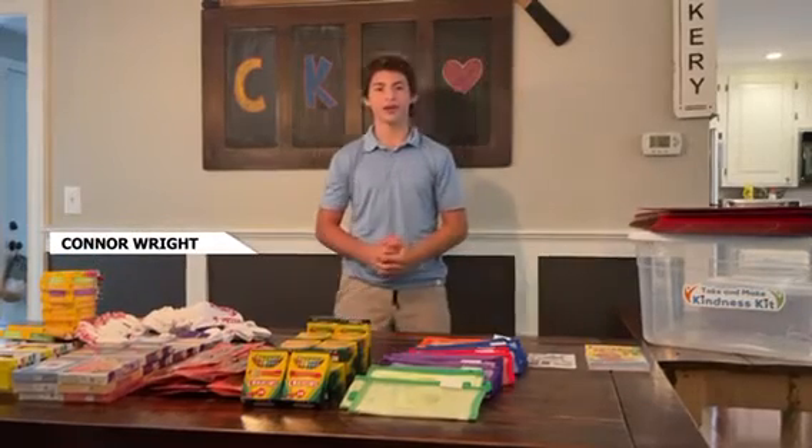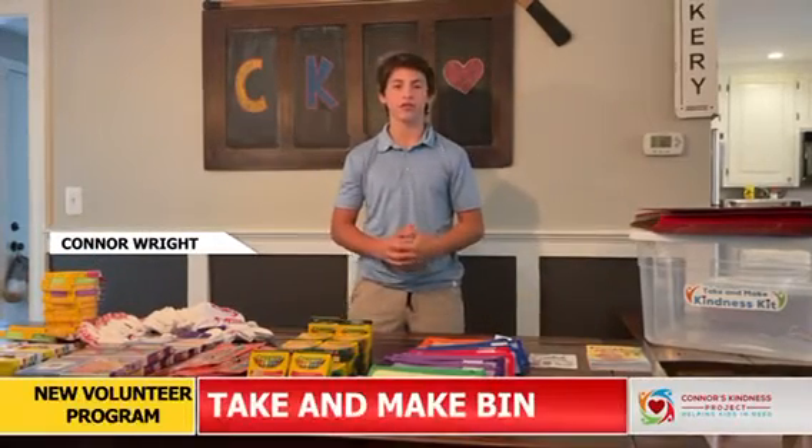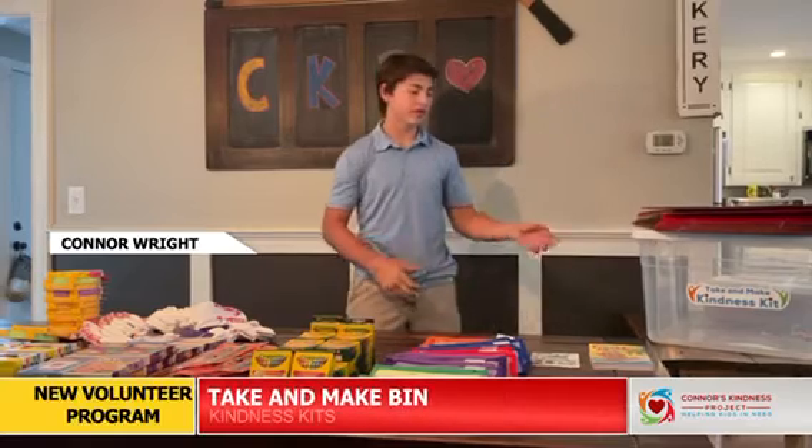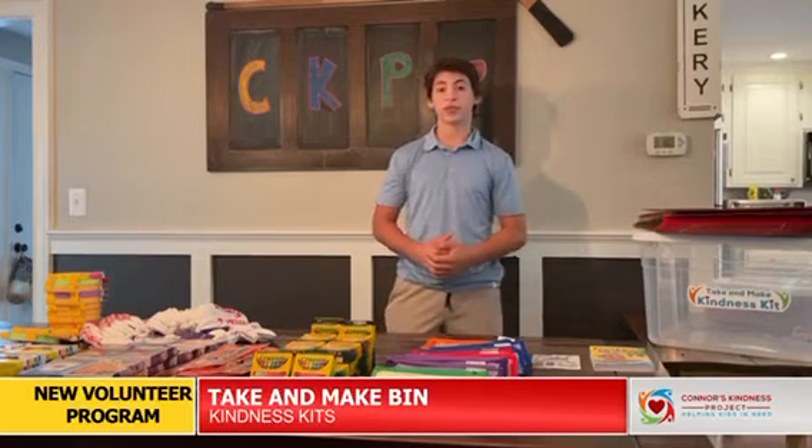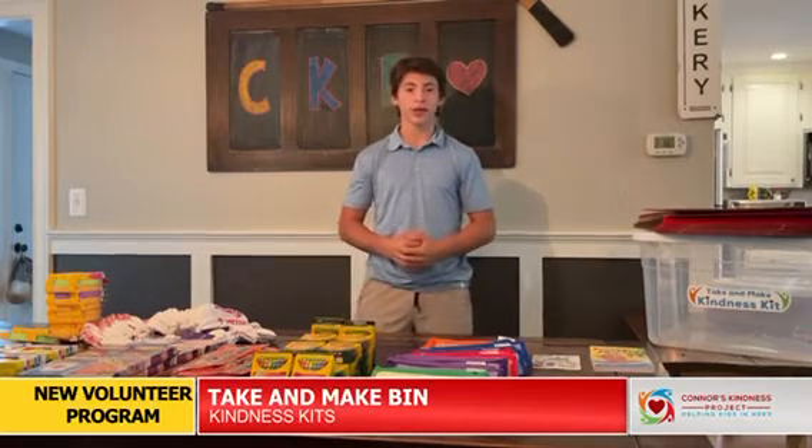Hi everybody! I'm super excited to announce that Connor's Kindness Project is launching a new volunteer program called the Take and Make Bin. This is a program that allows our supporters to have the experience of putting together 20 kits from wherever they may like — with family and friends from home, or maybe even in the office with co-workers.